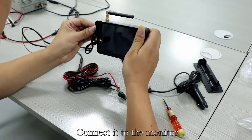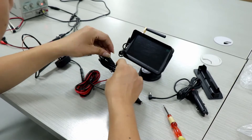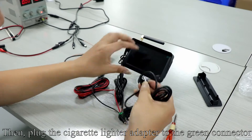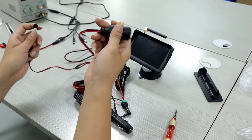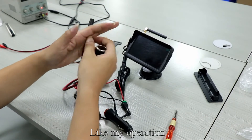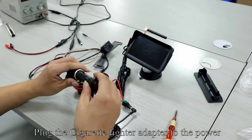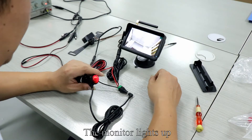Connect it to the monitor. Connect the DC head to the power cord. Pick up the cigarette lighter adapter, then plug the cigarette lighter adapter to the green connector. Plug the cigarette lighter adapter to the power and press the red button.